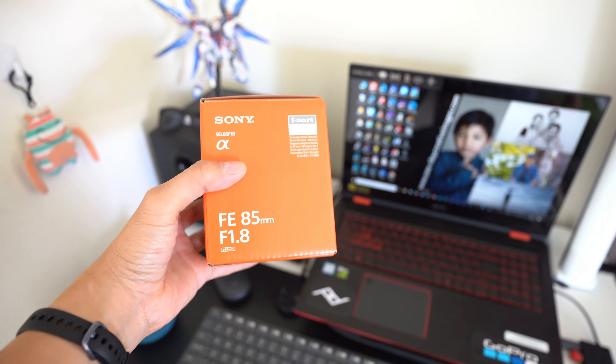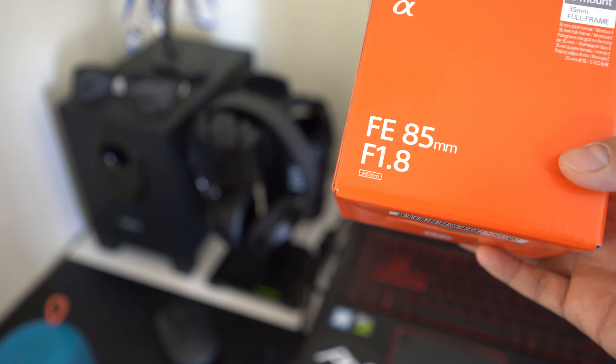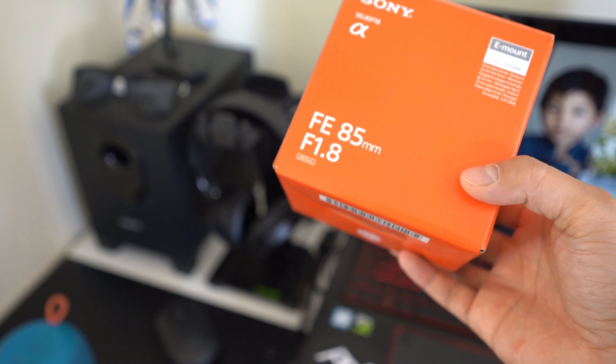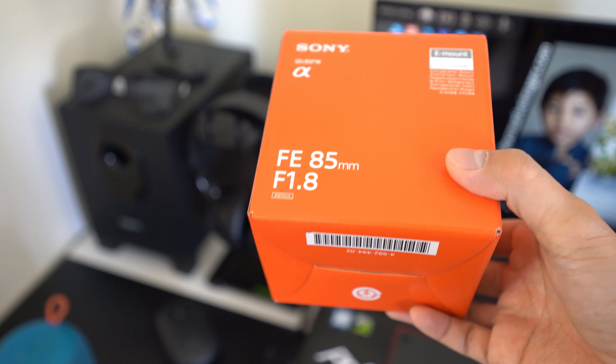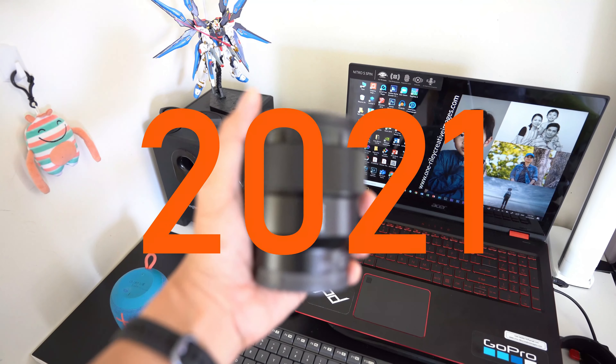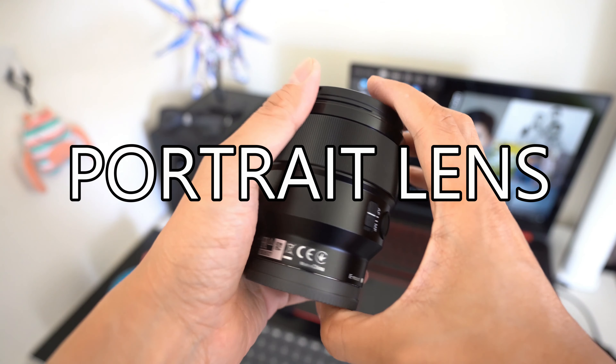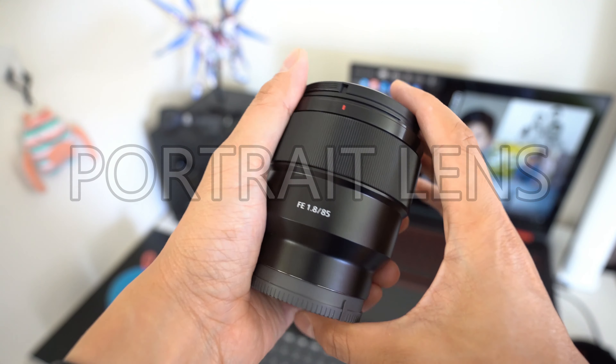Good day everyone. This is the Sony 85mm f1.8. We're going to have a quick look at this amazing lens, which is considered a fixed short telephoto lens. Released and introduced in the year 2017, it is highly regarded as the best budget portrait lens on Sony's mirrorless system.